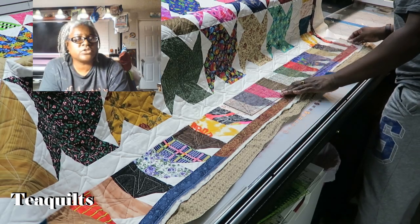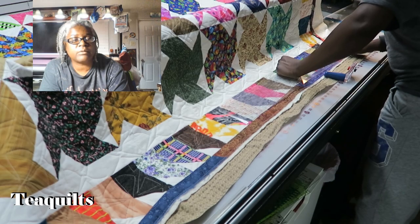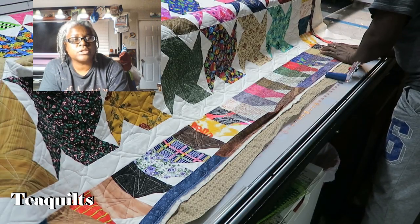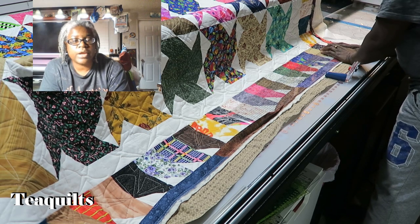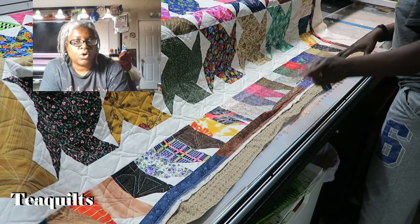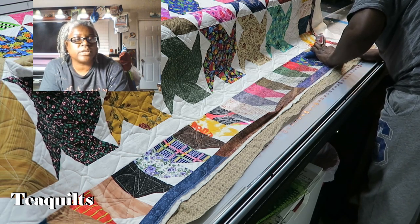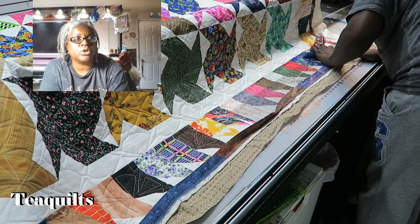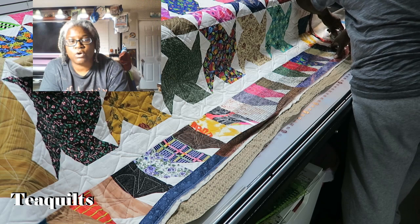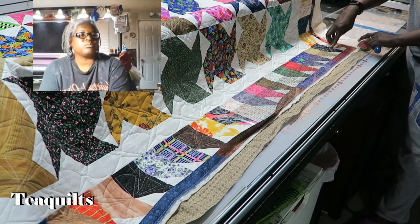I wasn't going to include this portion in the video, but I decided I will show you how I use my longarm machine to actually square up my quilt. Notice that I do have the binding on this quilt, so you need to be very, very careful when you are trimming a quilt that has the binding on it — especially on the edge. You don't want to go so close to the binding that you cut off the fold of the binding from where you did your mitered corner. So be very careful on your corners.